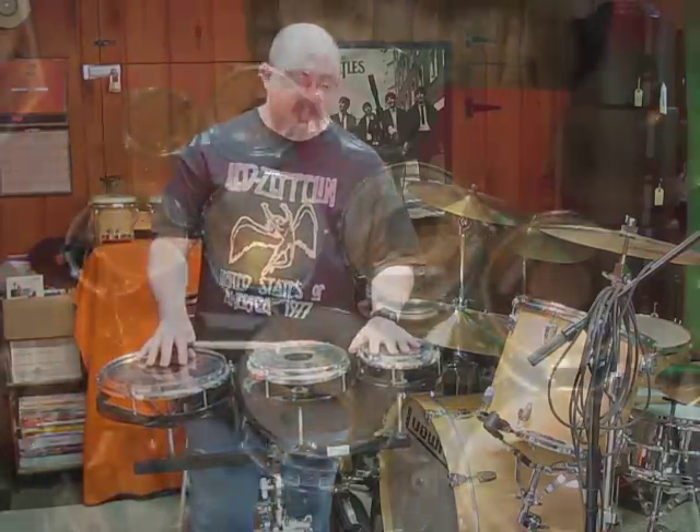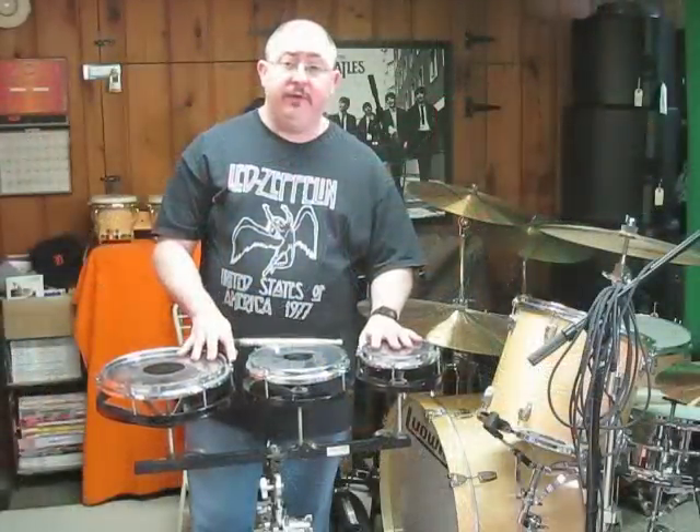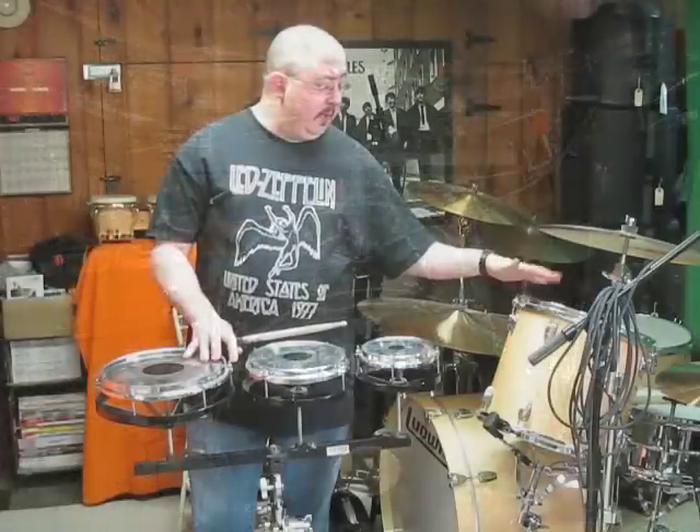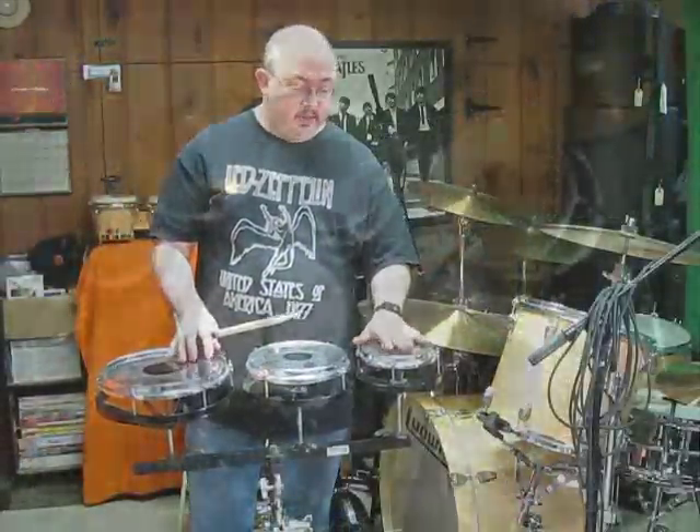What's nice about these is they don't look like any particular drum set, so they'll fit with anything — any type of drum set. A regular five-piece kit, if you had these, would actually be an eight-piece kit. So it's really nice.